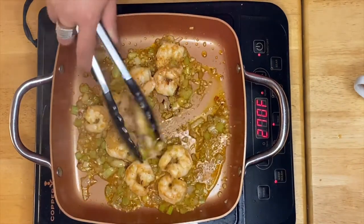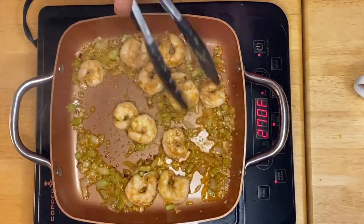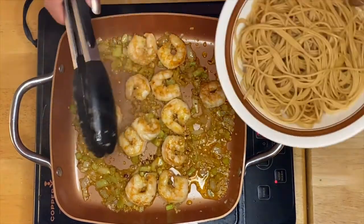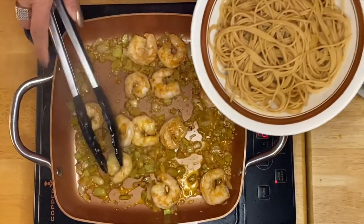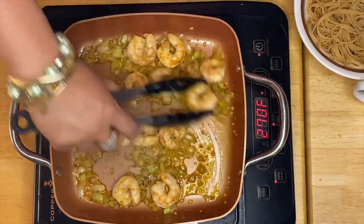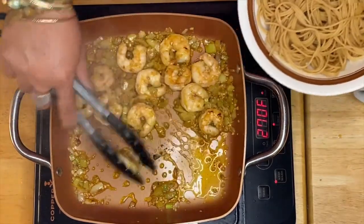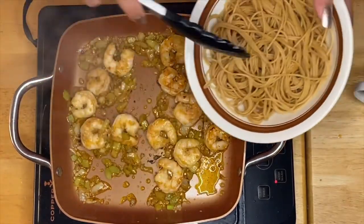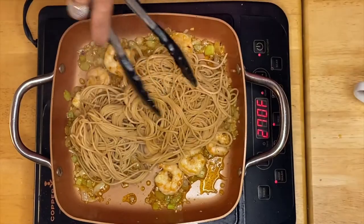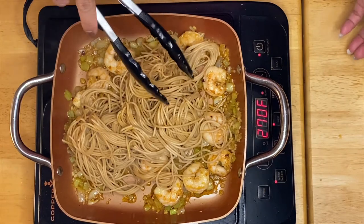After a minute, if you notice, our shrimp turns pink right now. So what we have to do is I'm going to put in my beautiful spaghetti pasta. I use a wheat spaghetti pasta right here and you can use any kind of spaghetti pasta if you want. I prefer a little bit healthier.